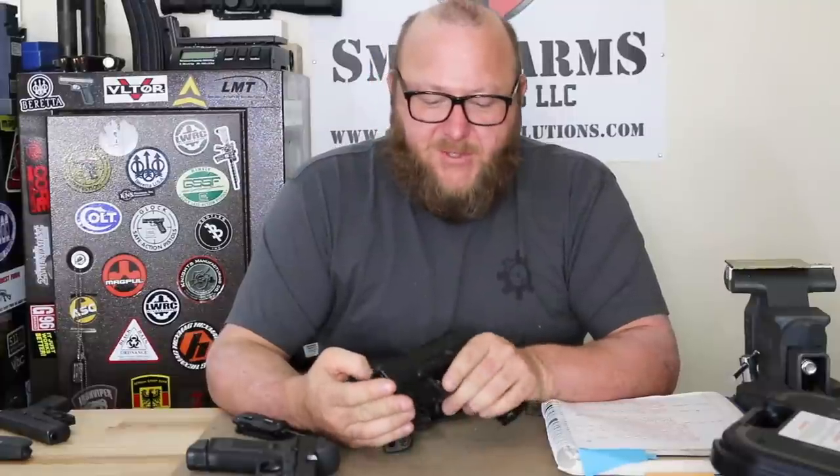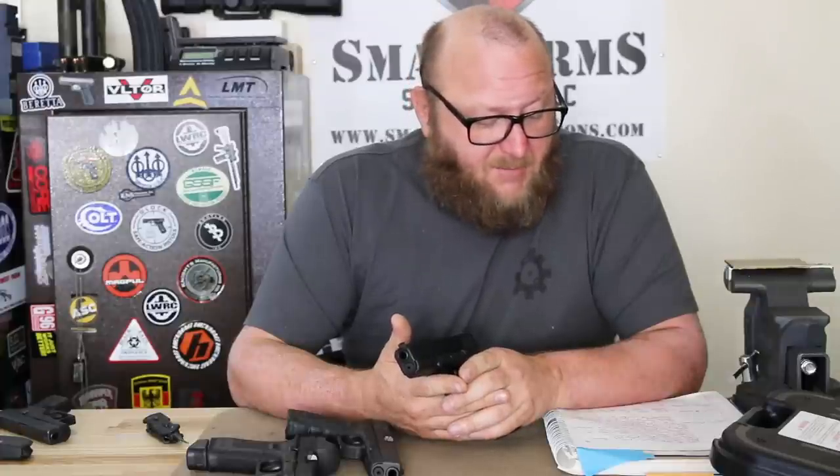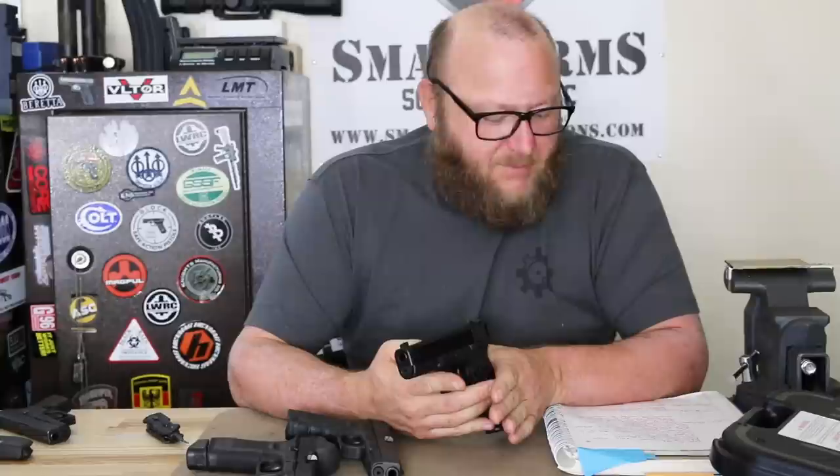Glock pistols are known for their reliability — their mean rounds between failures are legendary. During FBI testing, some incredible numbers were seen. The original Model 17 had a mean rounds between failure of 11,000. One of the G19Ms tested had a mean rounds between failure of 30,000 rounds. That's an incredible demonstration of durability. There's a difference between a mandatory service life part replacement versus actual wear. The FBI may say to change barrels every 3,000–6,000 rounds — that doesn't mean the barrel isn't any good. Those barrels are still very good. For heavy users, you're looking at 10,000–15,000 rounds easily on a Glock barrel.